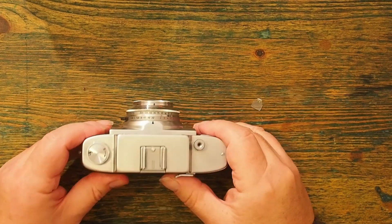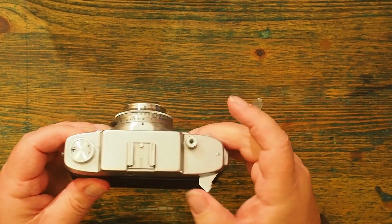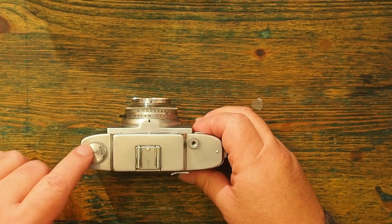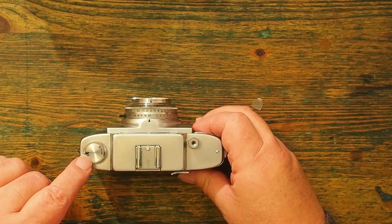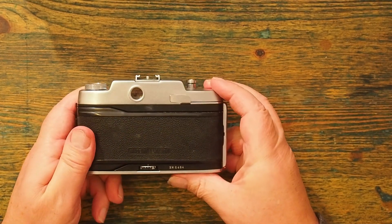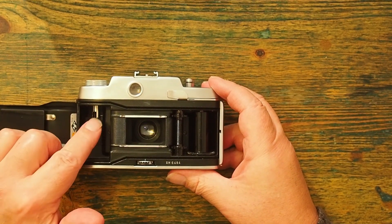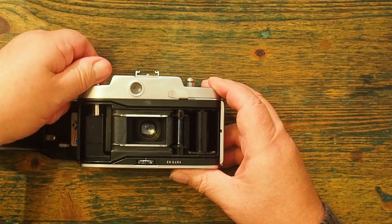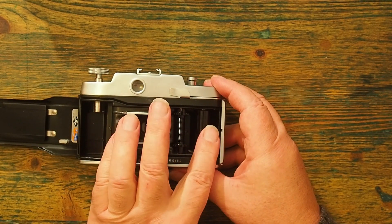Turning the camera over, you can see I have a wind-on here, and a release. I have a cold shoe, and the traditional do-nothing button that has a dial to remind me what film I have put in. If I open up the back of the camera, you can see that the film is loaded on this side and travels across the frame.